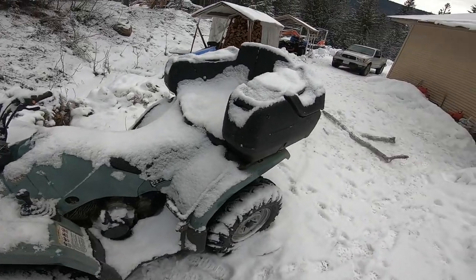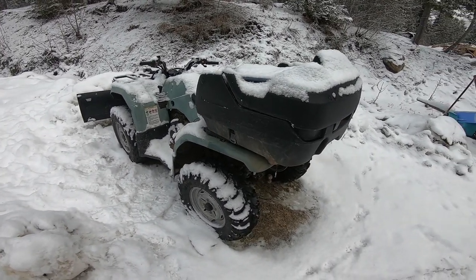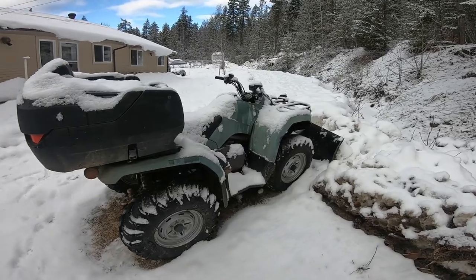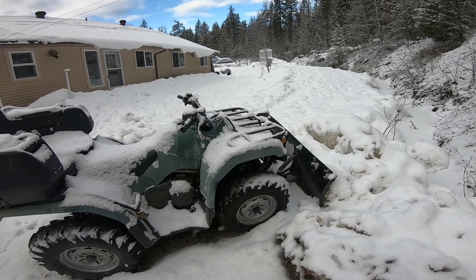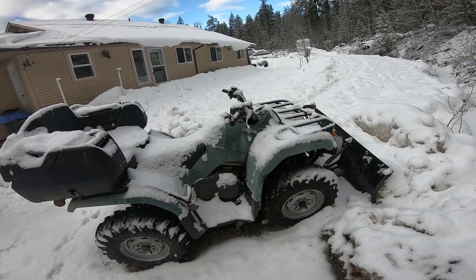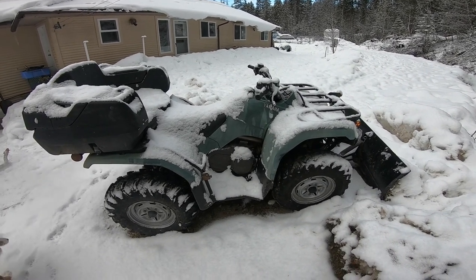This quad here I bought new in 2007. It was about seven thousand bucks new — that was with the blade. It's a 350 Kodiak, it's a Yamaha. That's 16 years I've been using this thing and it has been sitting outside for 16 years, never stored inside. Very, very reliable.